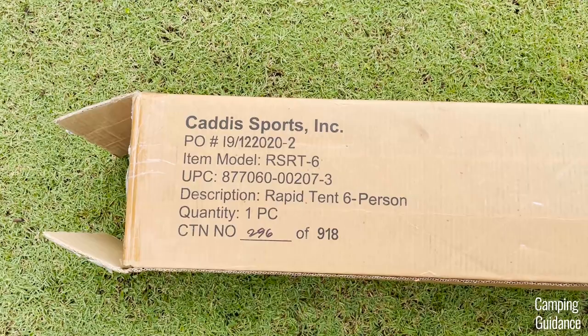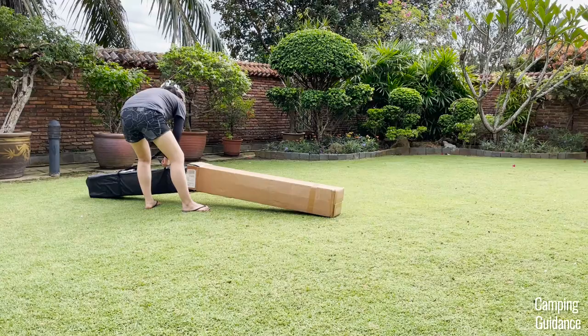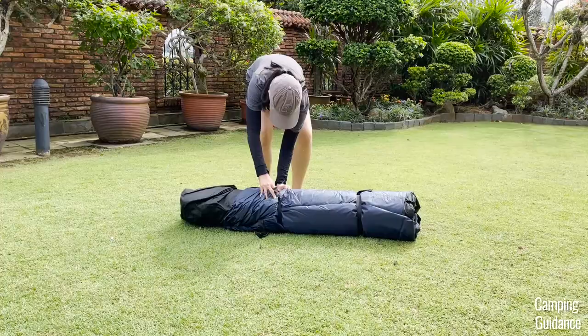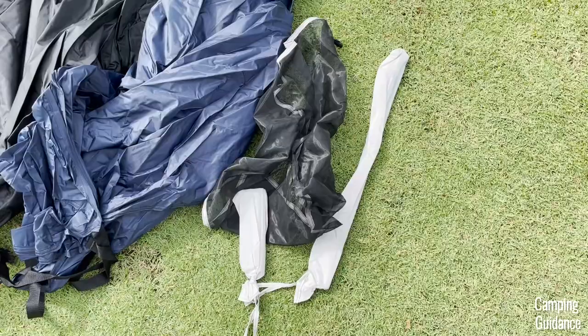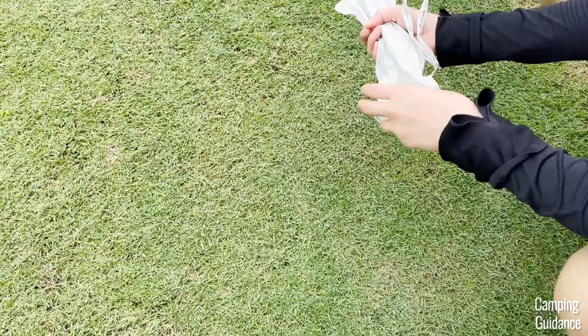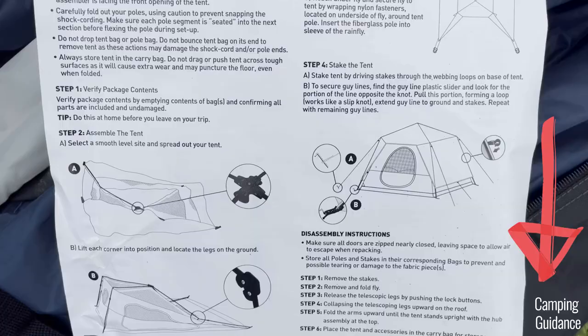I bought this Cadiz Rapid tent from REI. Here's what the packaging looks like and here's me unboxing it. Inside the package, I got this black carry bag, two compression straps, the tent body with pre-attached poles, this blue rainfly, a gear loft, the rainfly pole in a separate carry case, 15 stakes in another carry case, and some instructions as well.